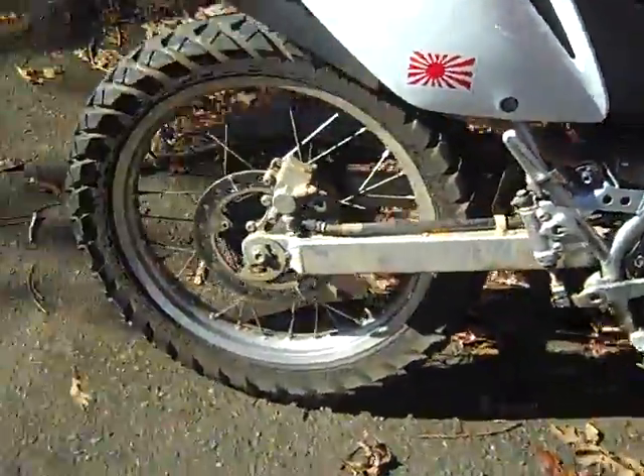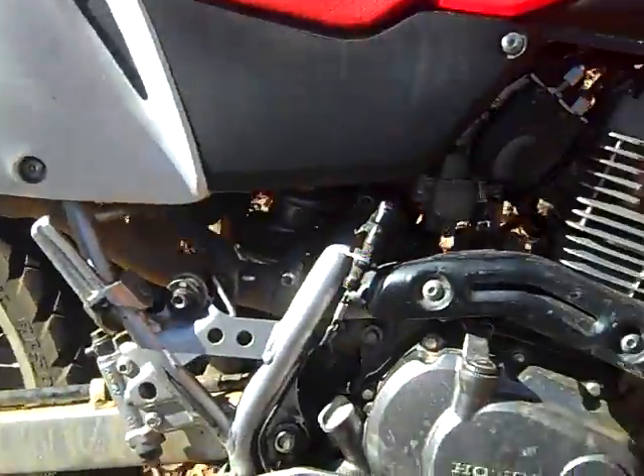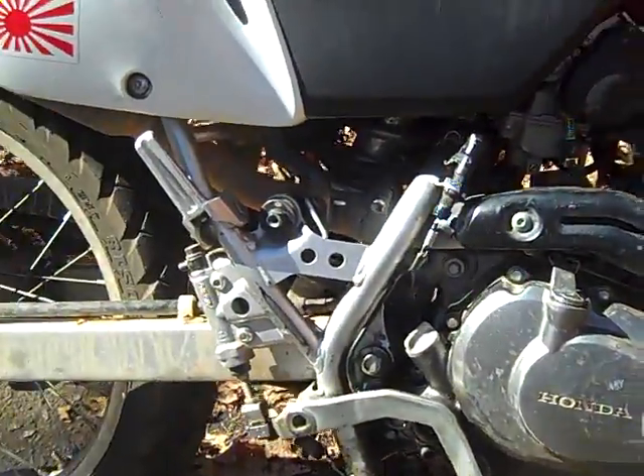Got a set of shocks, a 22-inch front wheel, and a 19-inch back wheel I believe. It's a six-speed with a single-cylinder four-stroke engine.